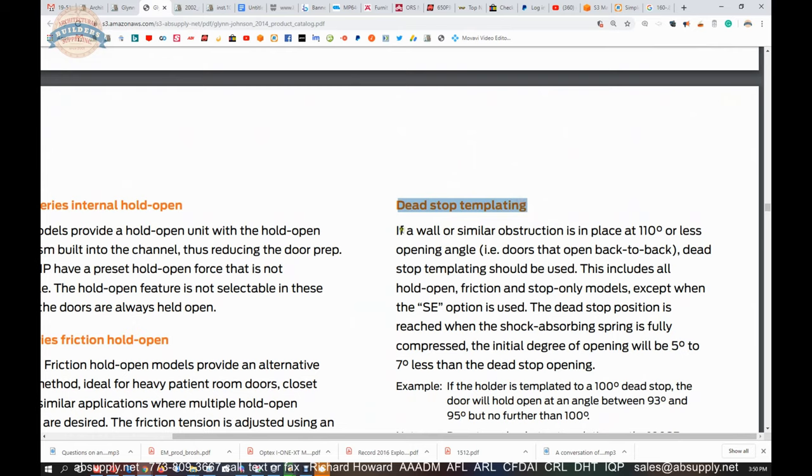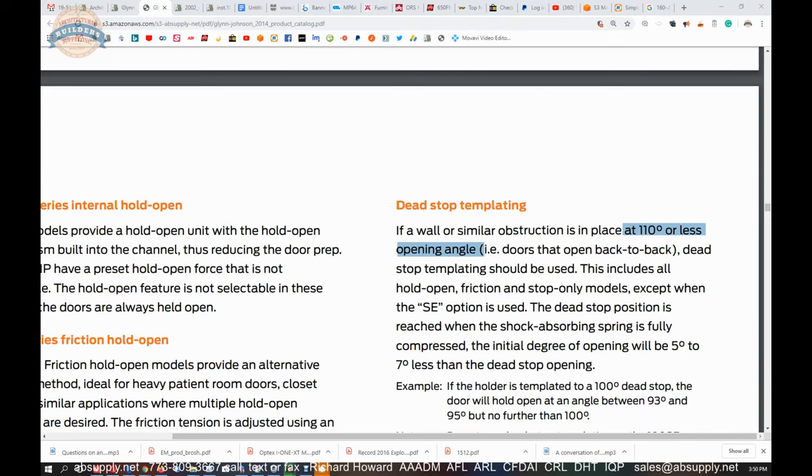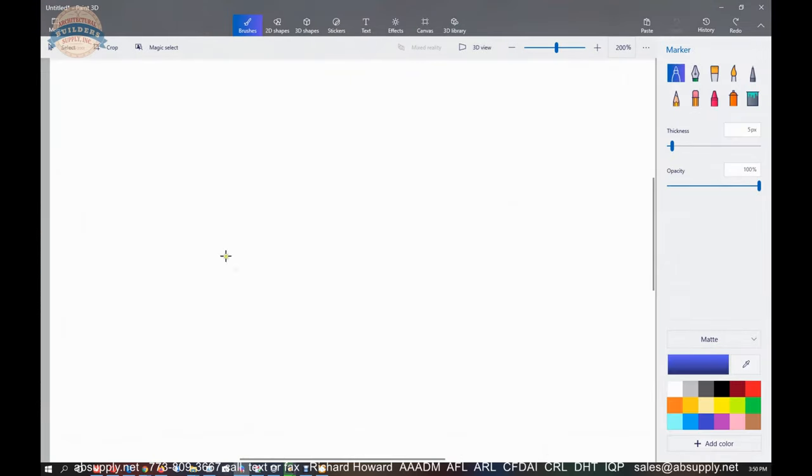Dead stop templating: if a wall or similar obstruction is in place at 110 degrees or less — for instance, doors that open back to back — dead stop templating should be used. In a DHI class, the point of conversation is ensuring that when you detail hardware and doors open, they don't come crashing into each other.